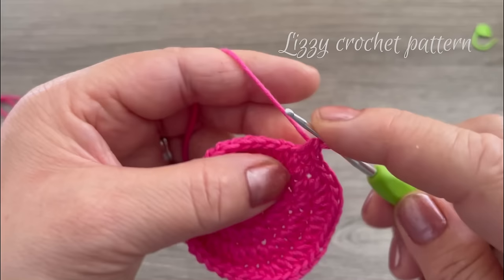Now we're going to start making the leaves. Make a slip knot on the hook and chain 13 — count one through thirteen. Beginning in the second chain from the hook, make one single crochet, one half double crochet in the next stitch, one double crochet in the next stitch. So we have: single crochet, half double crochet, and double crochet.